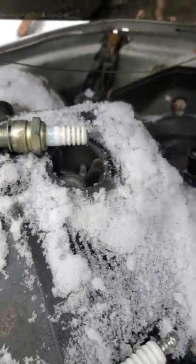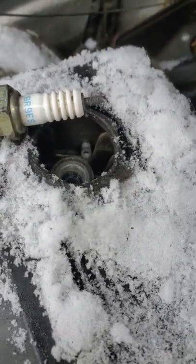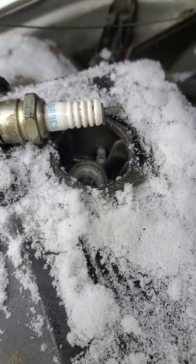Look at what's happened — the top of one of my plugs fell off. I'm going to have to get something to get that out. It's not magnetic, so you're going to need a flexible mechanical finger.